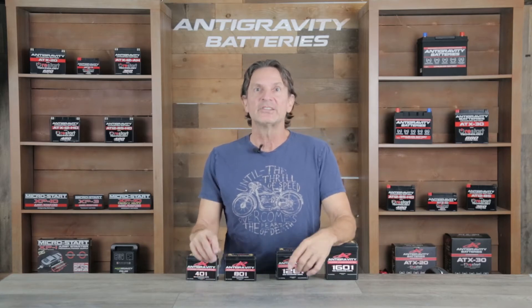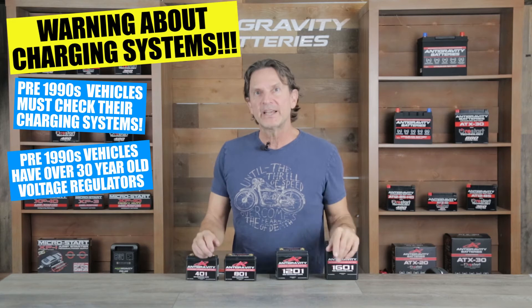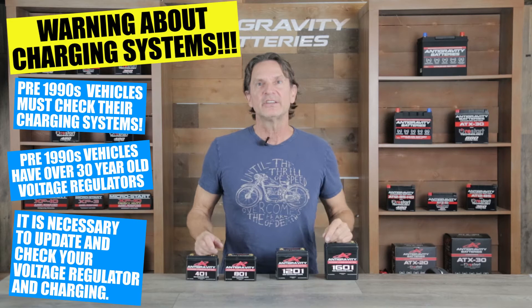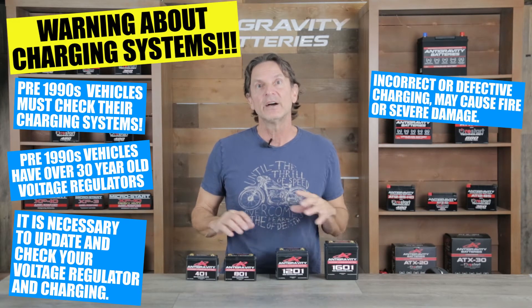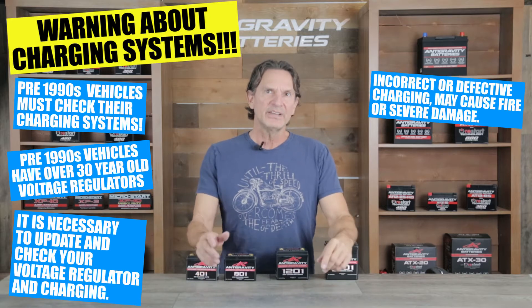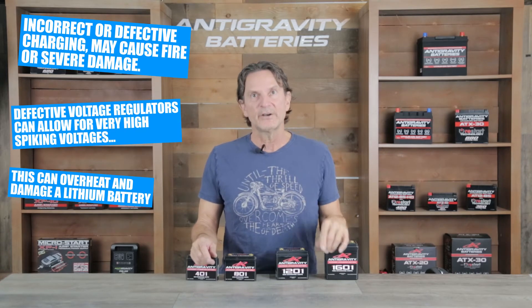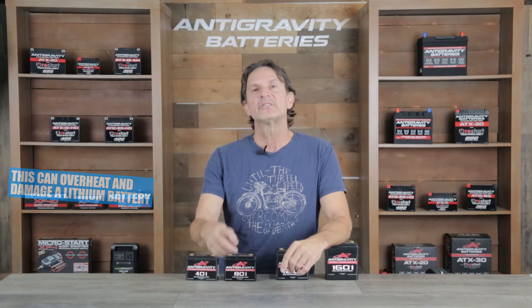They are also great for kick-only older bikes that just need energy in the system during the start attempt. I also want to interject a warning here in relation to pre-1990s motorcycles using the small case battery. If you have a motorcycle or power sports vehicle that is pre-1990s, you must make sure your charging system is operating correctly before installing a lithium or other type of battery. These pre-1990 bikes often have a damaged, outdated, or non-functioning voltage regulator after 30 years of use, and this can create overcharge conditions and spiking voltages going directly to the lithium battery. In the worst case scenario, this may cause a meltdown or fire from the lithium battery being subjected to such high overcharge voltages. So it is imperative to make sure that in these pre-1990s vehicles you have reviewed and updated the charging systems.